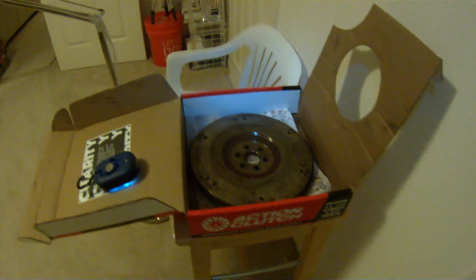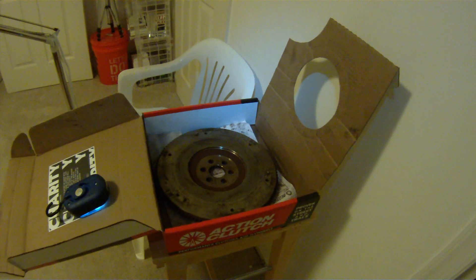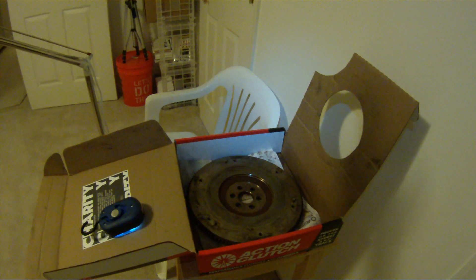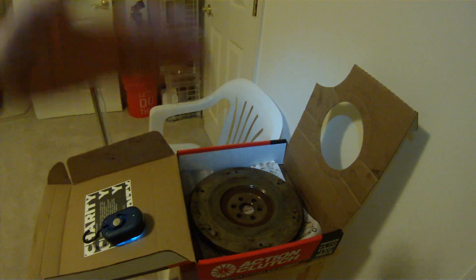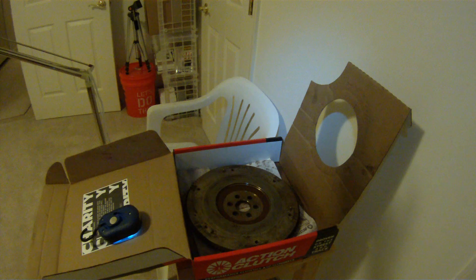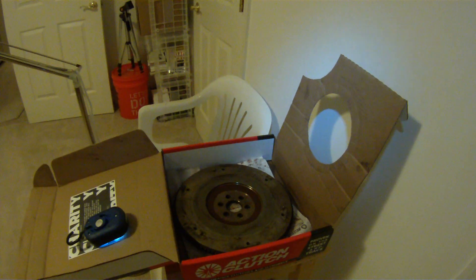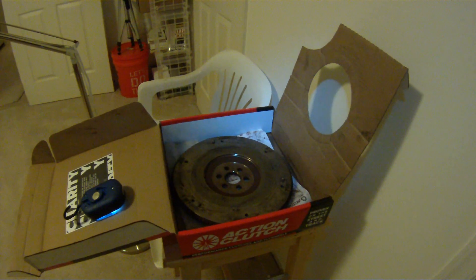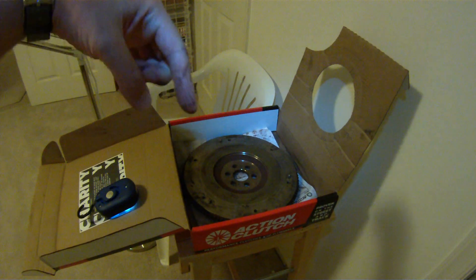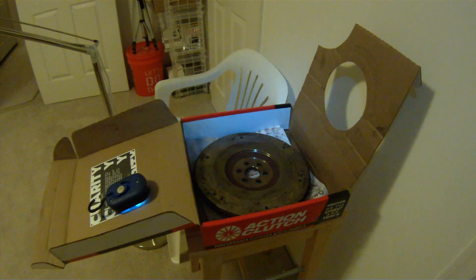I drove the Fit and it does respond better — it accelerates better. The RPM also drops down better, but it doesn't drop so dramatically that you'd stall it. It's more like a white-knuckle feel. Overall, my Fit drives really well.